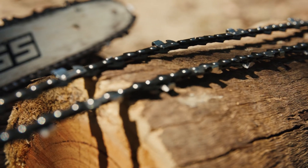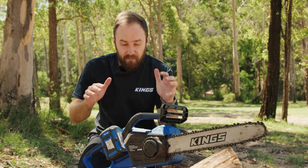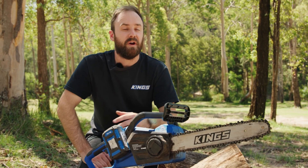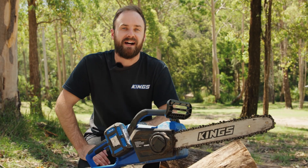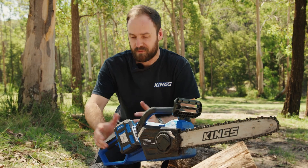Genuine replacement chains are now available for the King's 40 volt brushless chainsaw. This is an amazing tough chainsaw, perfect for the campsite or the backyard. Of course you can sharpen the chain, but sometimes you don't have time and you've just got to keep going with the job at hand.